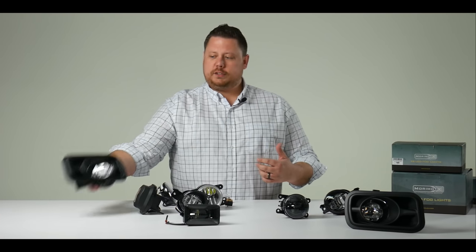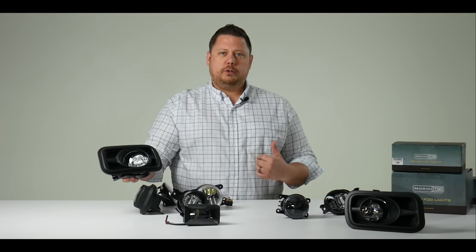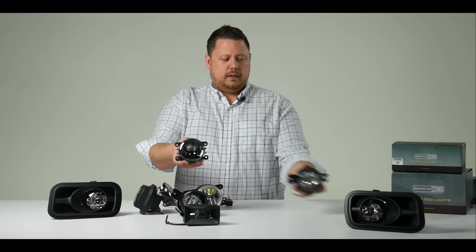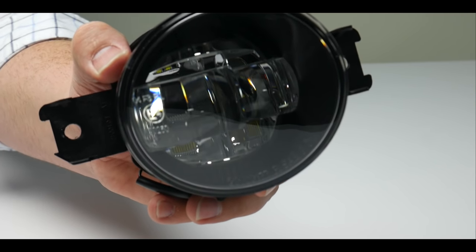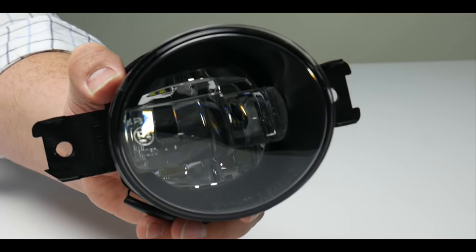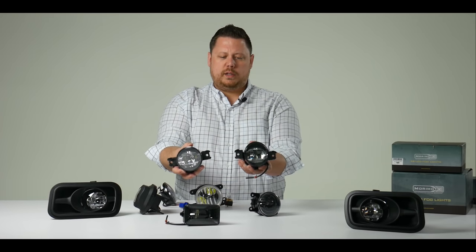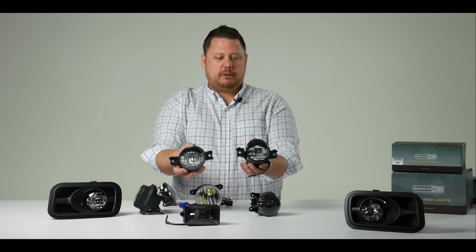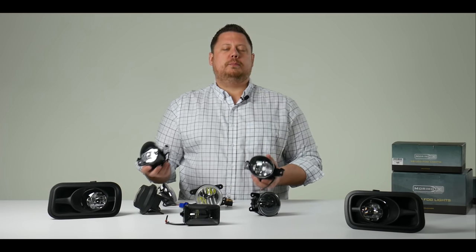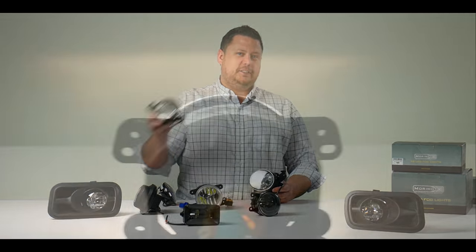Where necessary, they have the entire shroud reproduced in plastic. They've got all the different types of left and right brackets to make them work. You've got left and right specific side housings for slanted products with the optics oriented in the right direction. These are really a fantastic product that make it super easy to install, and you will be amazed by the light output.